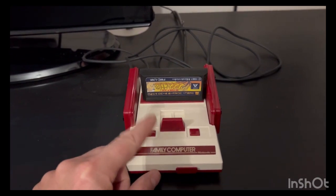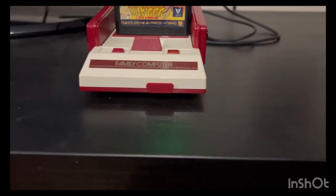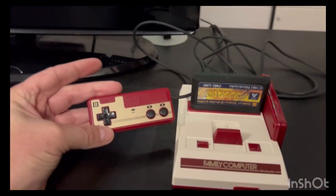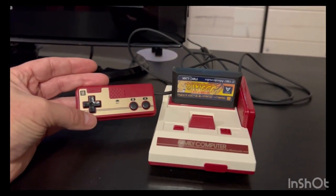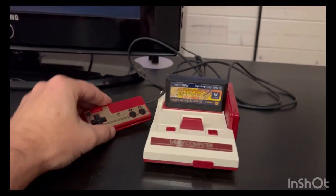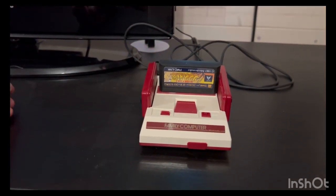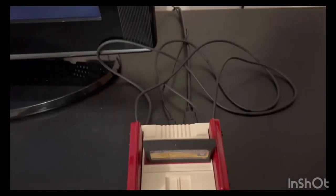On the front it has power and reset. On the sides it has two joysticks, or game pads. These are smaller — most of these minis have full-size controllers, but this one has mini ones to keep the look of the original, where they just sit on the side.